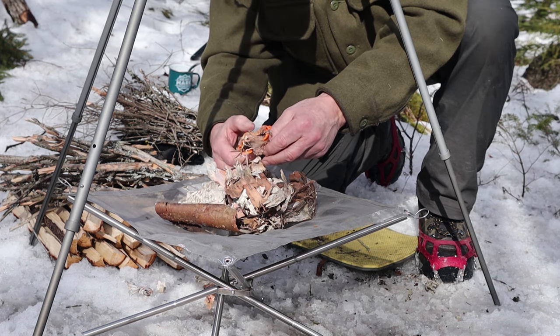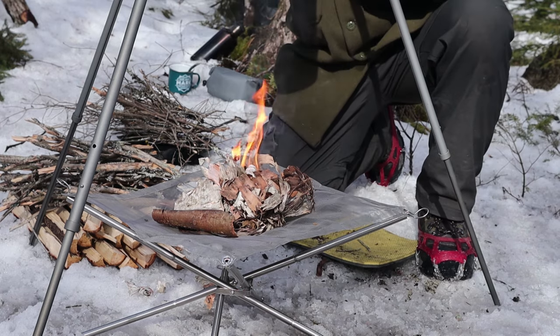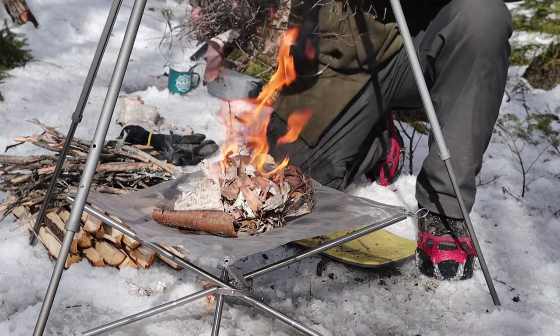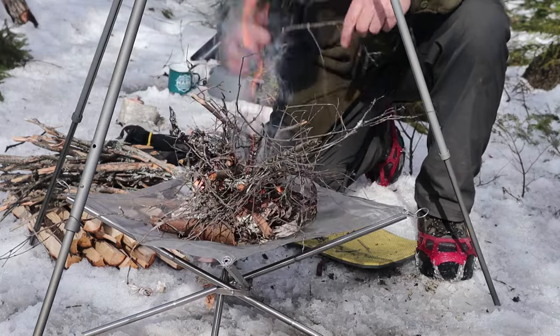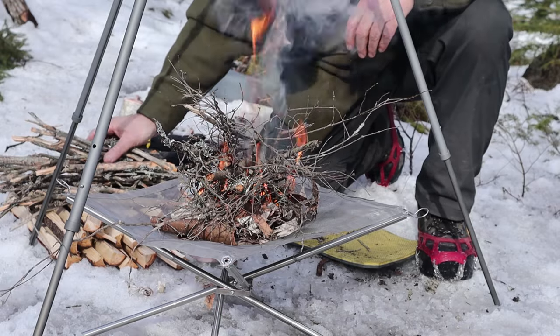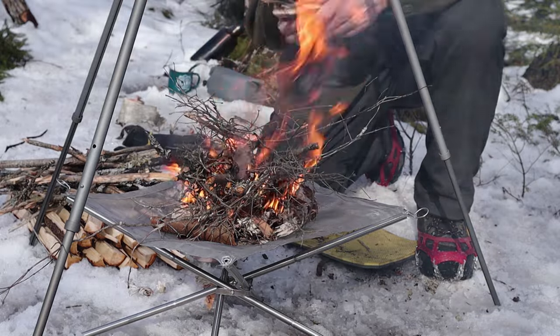Let's get this started using my Survive Outdoors Longer plasma lighter. Just need to get the birch bark lit first - there we go. Give the birch bark half a second. I've got the pot well up out of the way just to have some room to work, and I'll set it down once I get the fire well established.